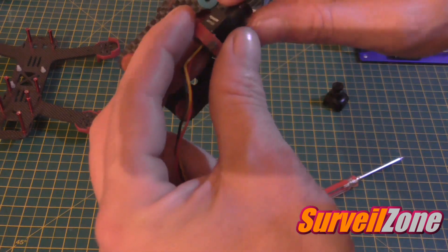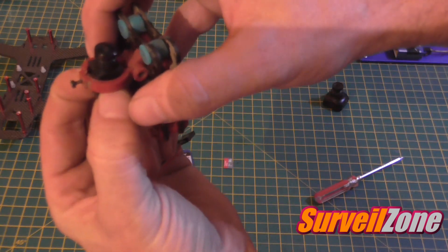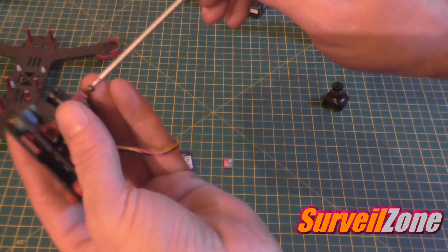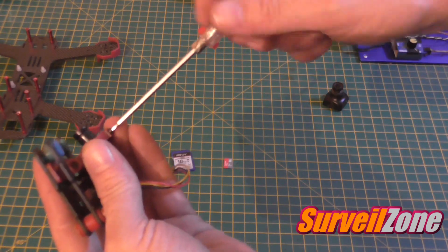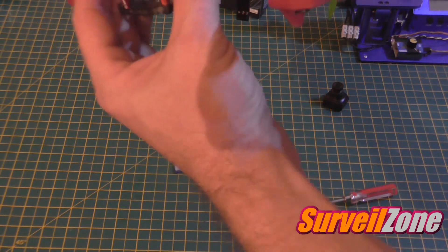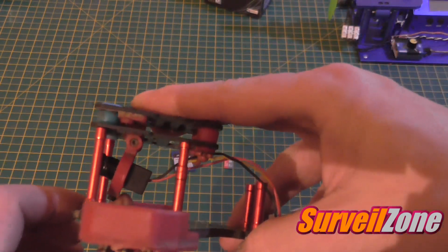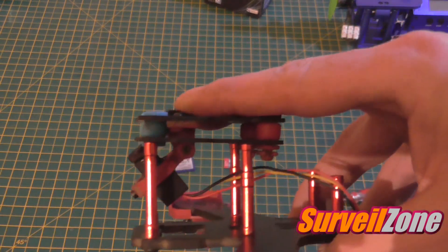It just fits in there nicely — a nice snug fit — and of course you tighten the screw. We've got the camera in the quad and as you can see there is no problem with tilt. You can tilt it right up.